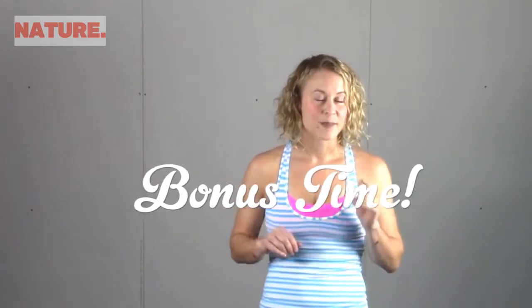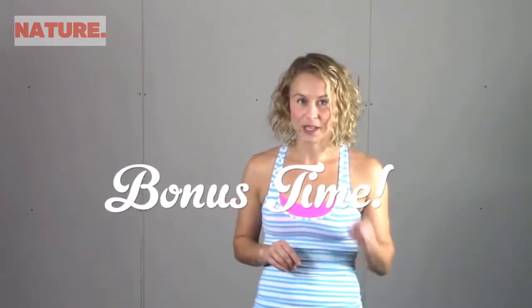All right, and finally I'm going to give you my bonus exercise, which I call penguins because it looks like you are a penguin waddling around while you do it. It's awesome. Here we go.